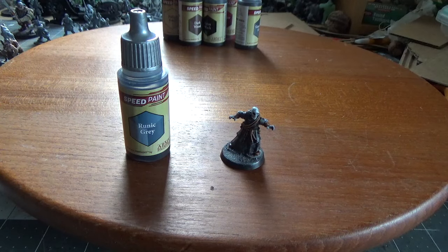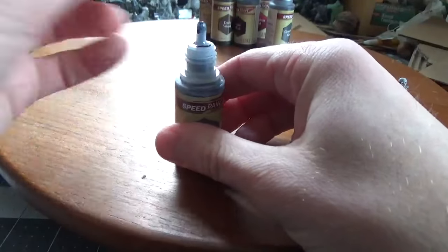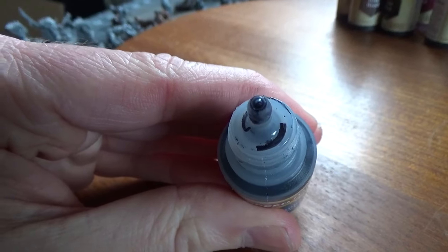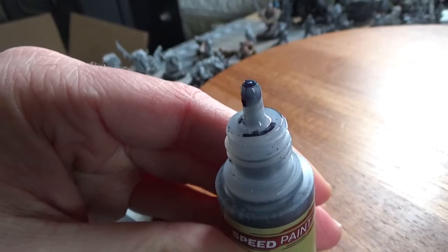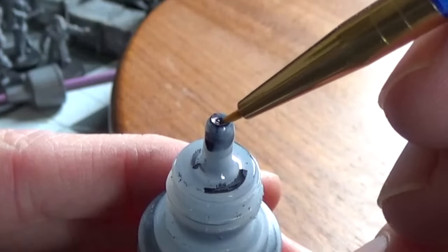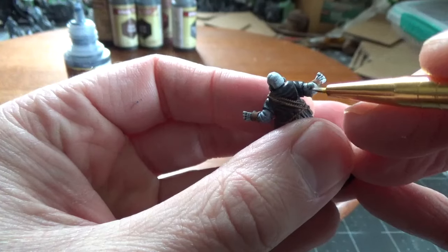I'm using these Army Painter speed paints because it's very easy for a beginner like me to get great results. After shaking it up thoroughly, what we're going to do is gently squeeze the bottle so that a little bit of paint goes up into the nozzle. Once you've got your paint squeezed up you can dip in your brush and get exactly as much as you need and start painting.